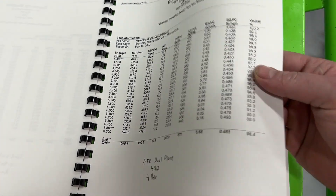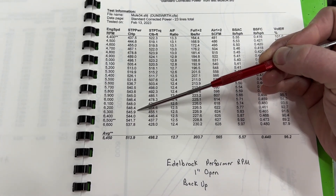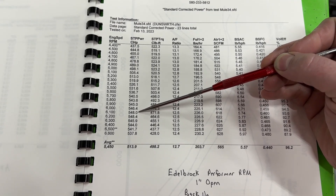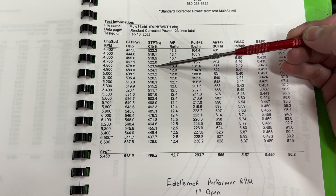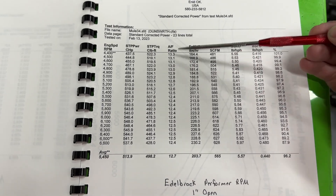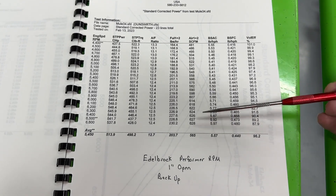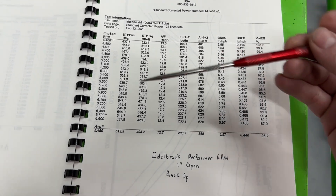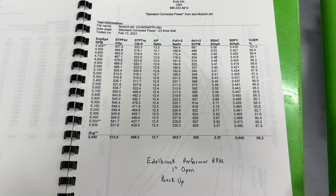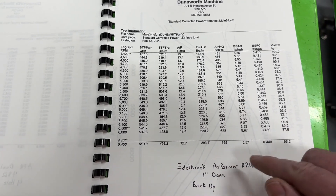Now our last one, the Edelbrock Performer RPM. It made 548 horsepower at 6,100 RPM — beating the other two by a good margin. Torque came in at 524 lb-ft at 4,900 RPM. Air-fuel ratios are close across all three. But here's the interesting part: it only pulled 628 CFM — about 10 CFM less than the other two — yet it still made more power.